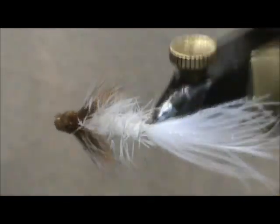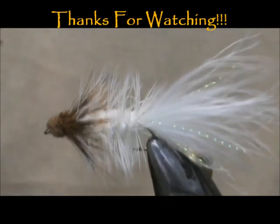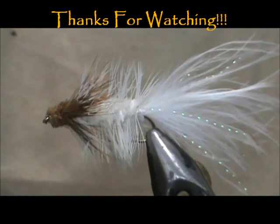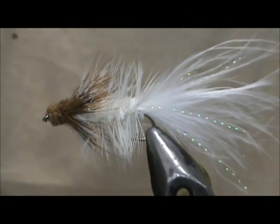And here we have a Bow River Bugger. I hope that you learned something from this video. I hope you would subscribe to my channel — please refer me to your friends, leave comments, questions, suggestions. And most of all, thank you very much for watching my videos.